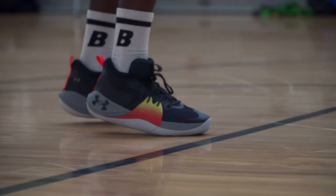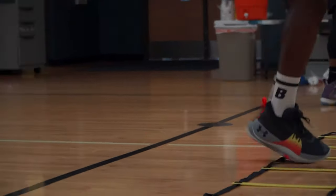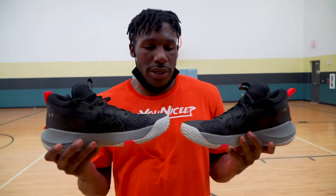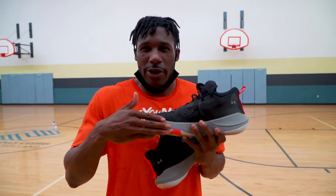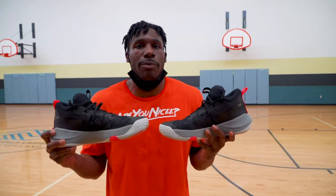These shoes are super comfortable, easy to work out in. I love them for all the workout portions of everything. One key thing about these shoes, though, that they could improve on is the grip or the traction on the sides. I know with a lot of Kyrie shoes, you will see a lot of grip or traction over here so you can get into your handle a little bit more, getting a little deeper.